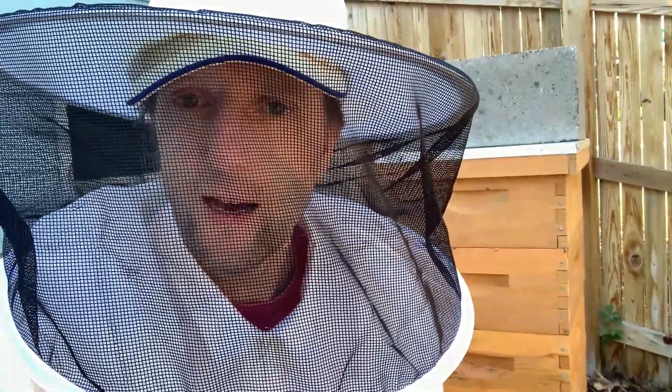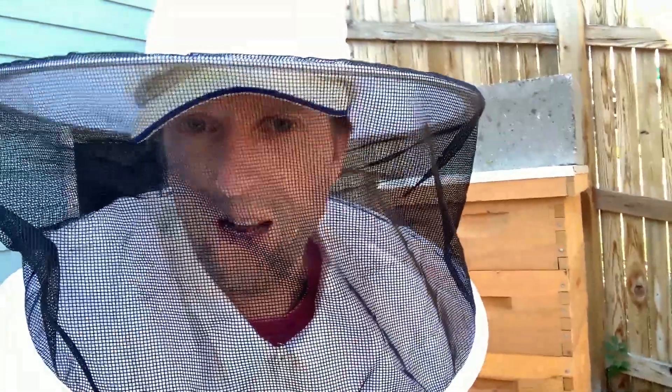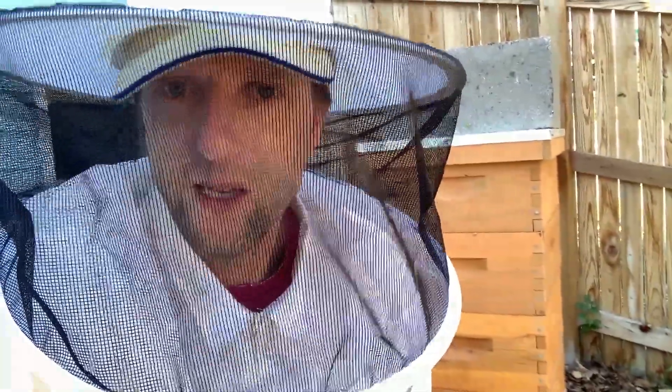Last time I checked we had three fully capped honey supers and then that top one was about half full. The main flow is over. The main nectar flow really ends when the linden trees finish in late June, early July, but there's still a little bit of flowers around the city they're probably pulling in. So let's open it up, see if the queen's doing good and see if there's any maintenance I have to get done.